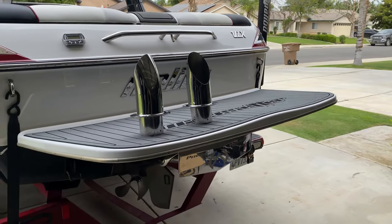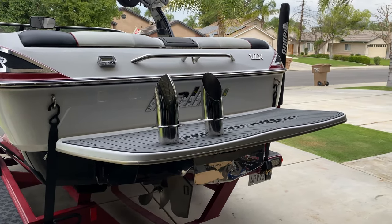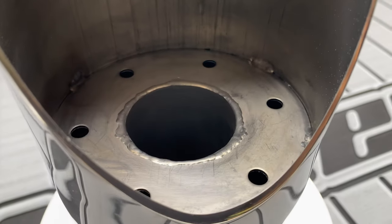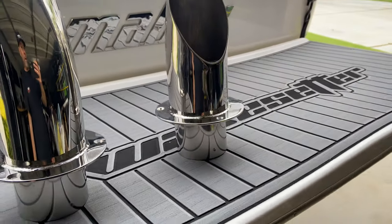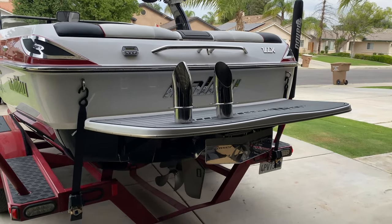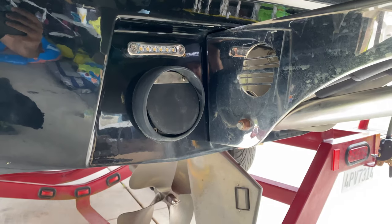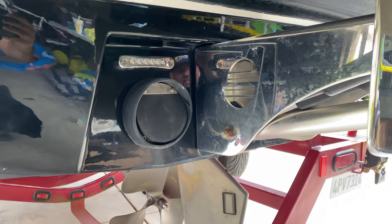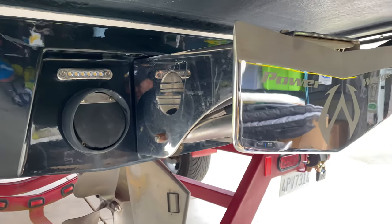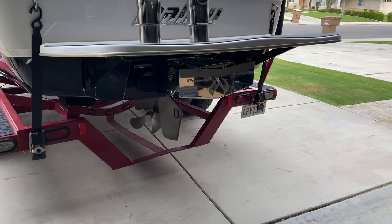Hey everybody, it is Billy at B-Toughman. We have our project today — we are doing another boat upgrade. We are going to be doing the stainless tips on the Malibu, and they are the silencers with the baffles in there. I've kind of been dreading doing this because I have to get in that engine area and disconnect those hoses inside. I've searched YouTube up and down for instructions on how to do this, so hopefully this helps. I'll let you know how much time it takes — let's just get into it.